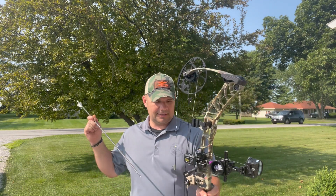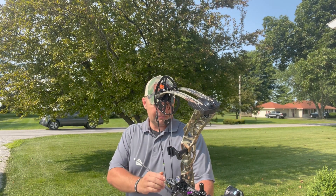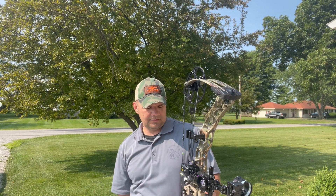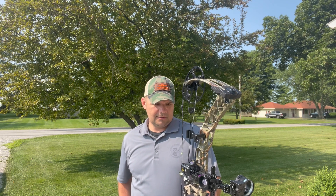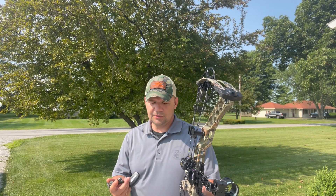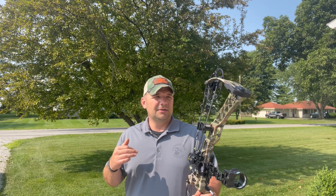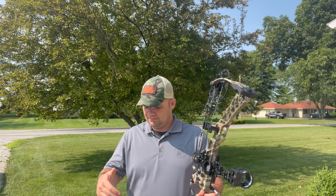First up: Easton Hex. In case I didn't mention it earlier, we are only at 15 yards. Due to the weight difference in each arrow, at 15 yards the difference isn't enough to cause a significant drop and we'd have to change sights, so that's why we're doing it at this distance.